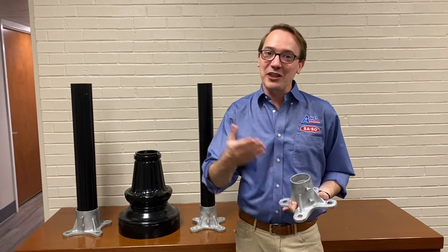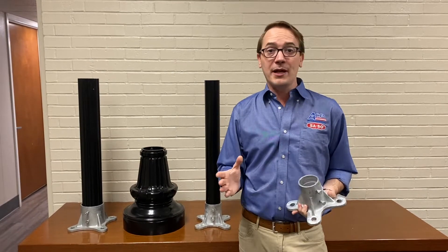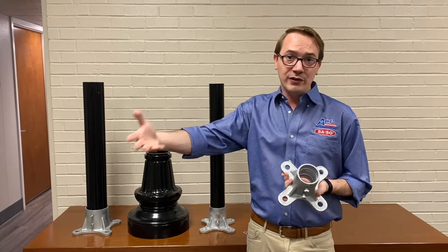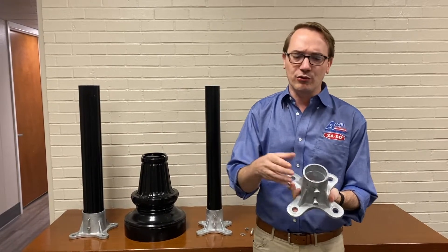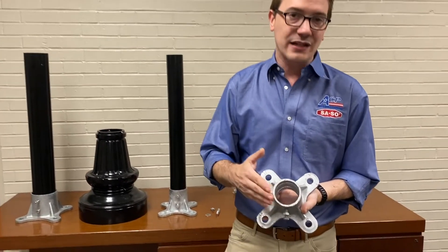Hi everyone, this is Neil with ACP Say So and Capital Streetscapes Department. This right here is a product that we've sold at Say So forever — it's called a floor flange, or sometimes people refer to it as a surface mount. This is for a standard two and three-eighths inch pole.